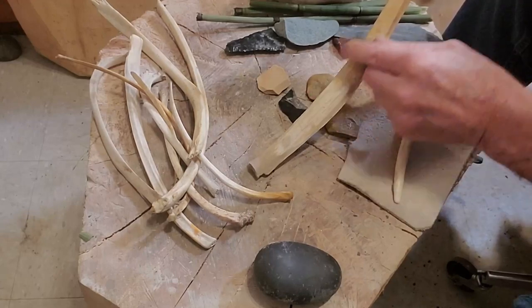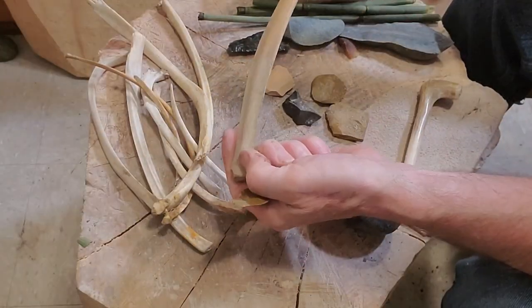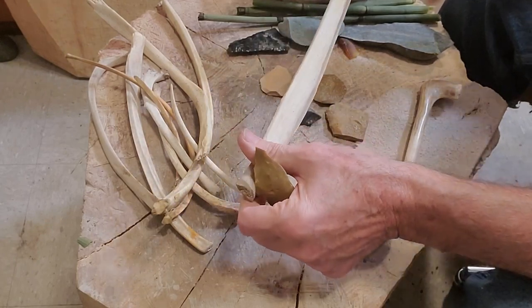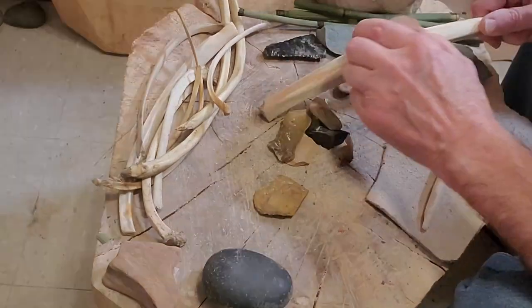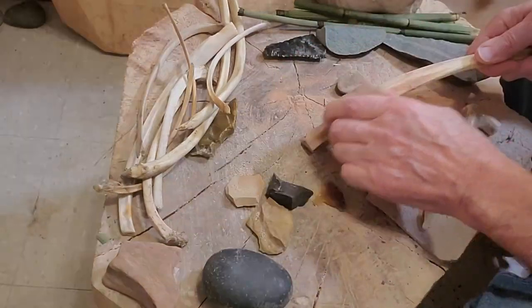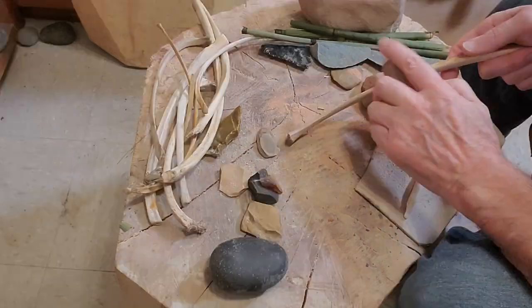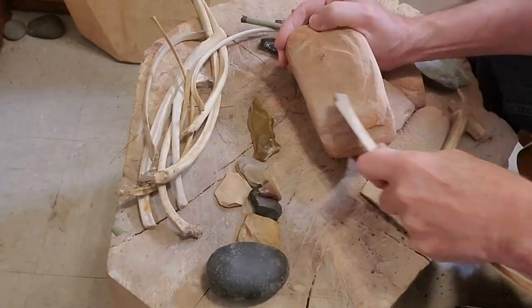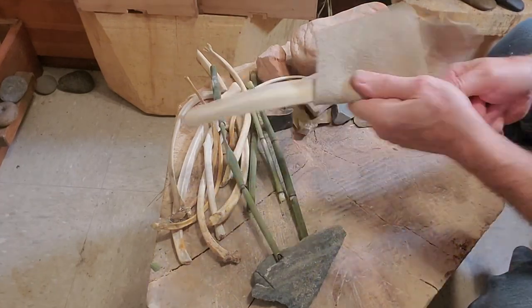We'll start by cleaning up this deer rib bone with a stone scraper. These bones were specifically used by Native American cultures for this exact purpose. Using some sandstone is going to allow us to get into some of the more curved or concave areas that the stone scraper couldn't quite get to. Now we're using sandstone to dole down the top so it'll be easier to handle. A nice piece of leather will help us buff it up and make it shine.